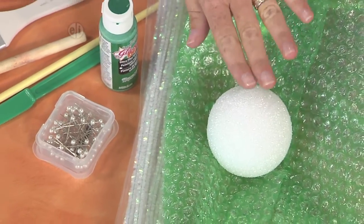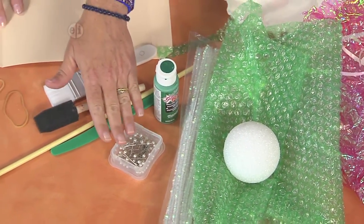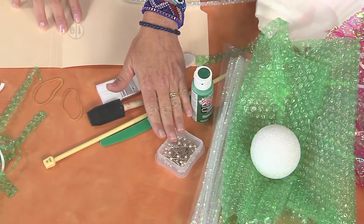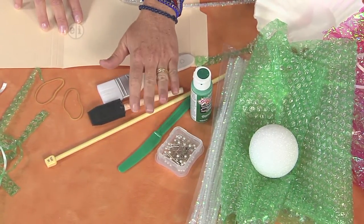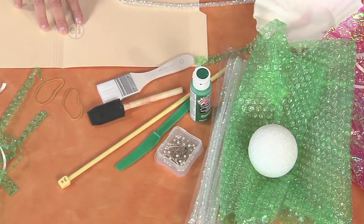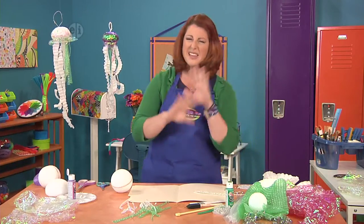You're going to need a styrofoam ball, some paint if you like, of course a paintbrush, and glass head pins — those really help with this project. A serrated knife, a little plastic one, and a knitting needle. Oh, and some coffee filters, but those shouldn't be used ones — get those fresh.